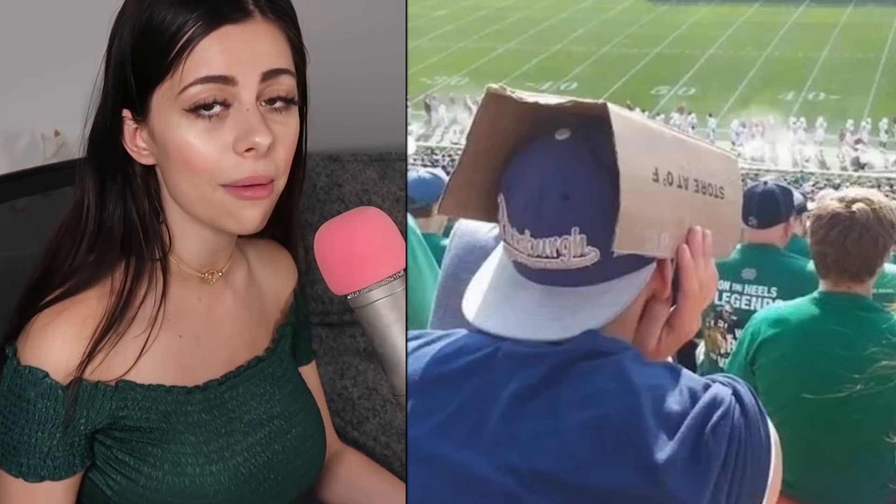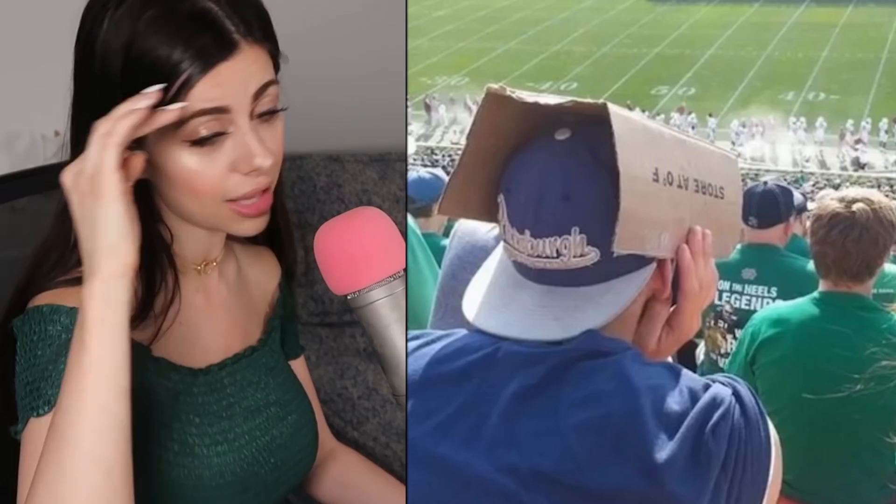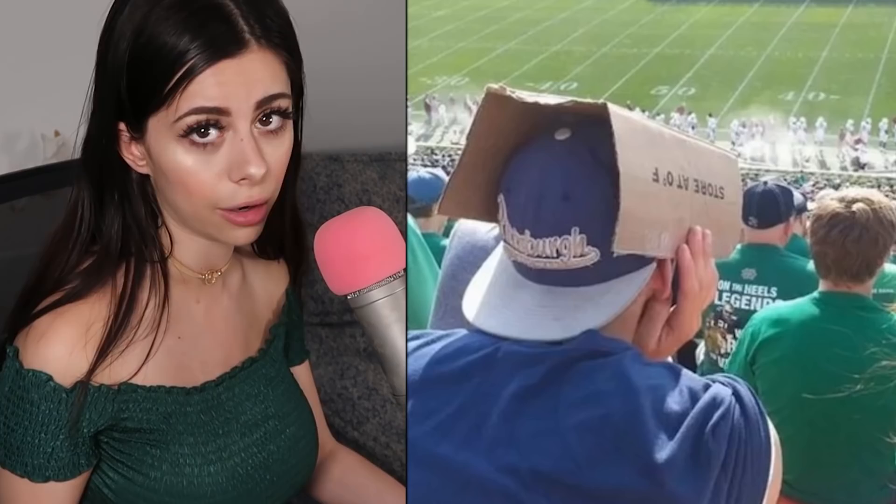This guy has a baseball cap on — he could simply just turn it around so it's shielding his eyes from the sun. But instead he goes and finds cardboard somewhere at a baseball game and makes his own visor out of it. Maybe he forgot he had a hat on — I do that sometimes, like I'm on my phone and I'm like 'I think I lost my phone,' and someone says 'You're on it.'